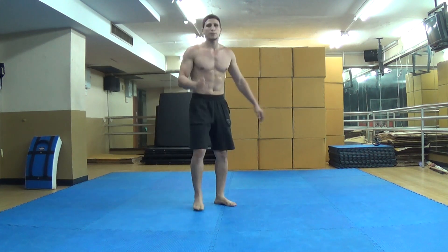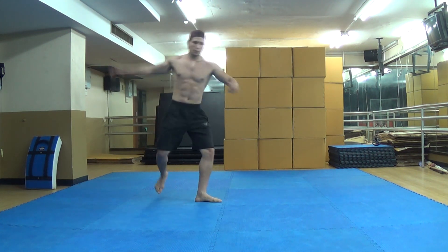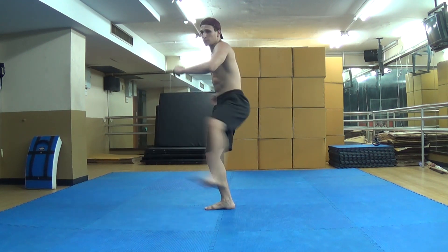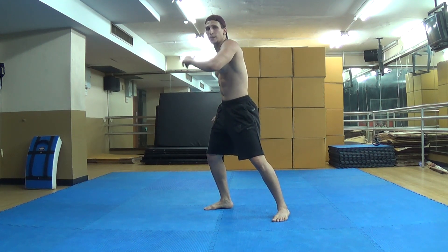A Cheat 900 is basically a kick where you're going to come here, turn this way, take off here, twist, twist, twist, and then the right leg is going to do a roundhouse kick at head level.